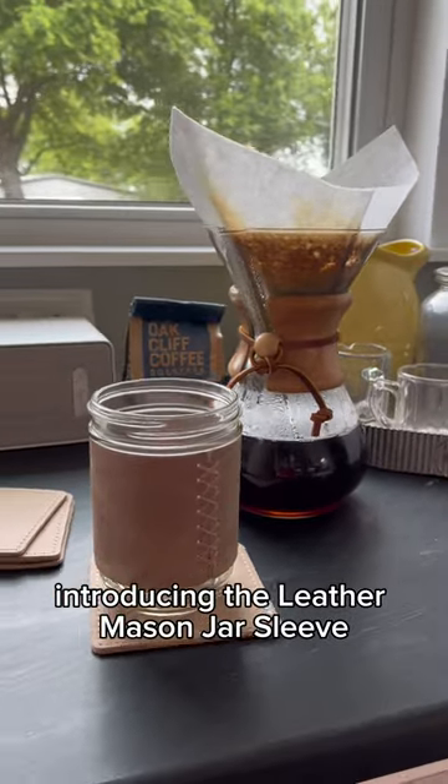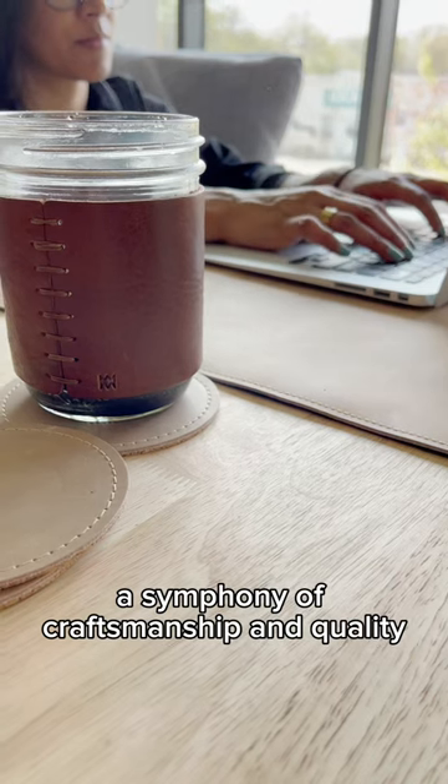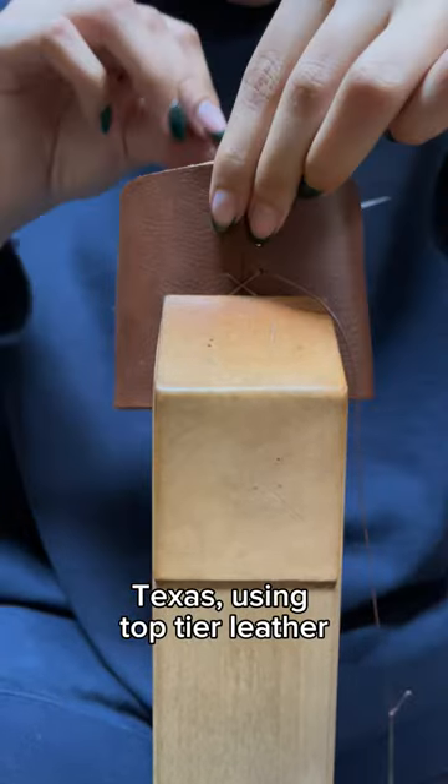Introducing the Leather Mason Jar Sleeve by Mission Leather Co. A symphony of craftsmanship and quality, each sleeve is meticulously crafted in Dallas, Texas using top-tier leather.